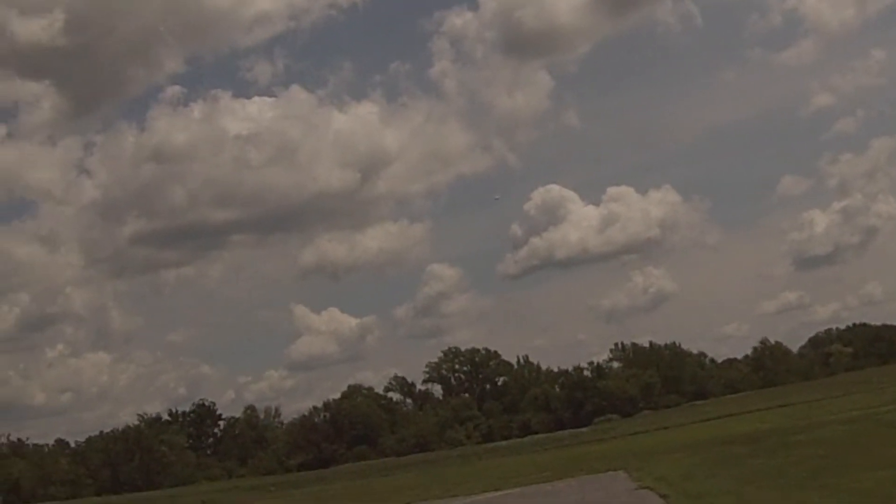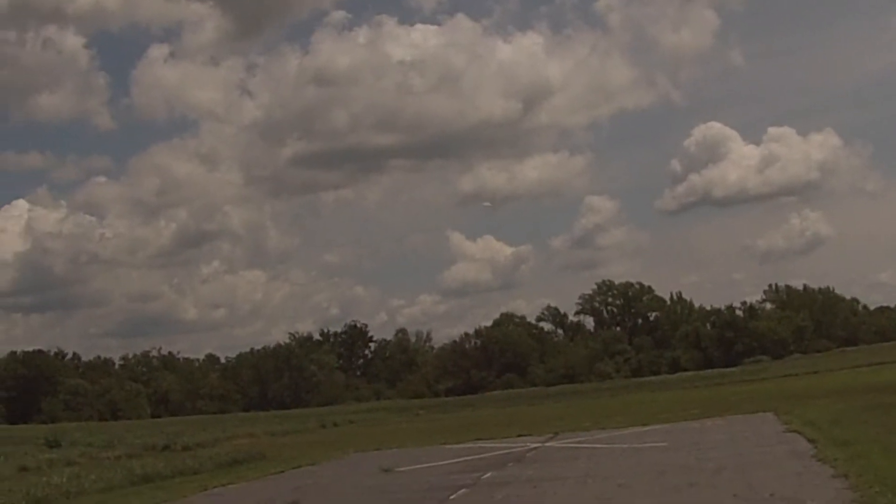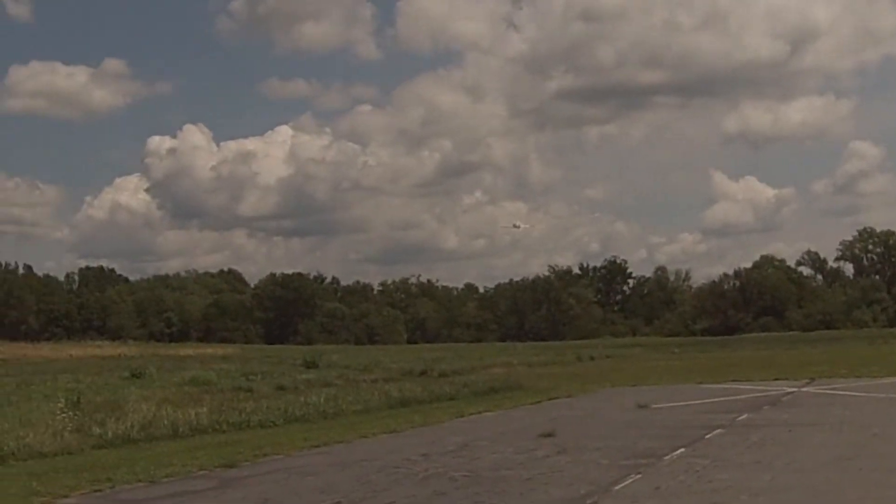Need to find some maybe decals to put on it — Navy or Marine or whatever.